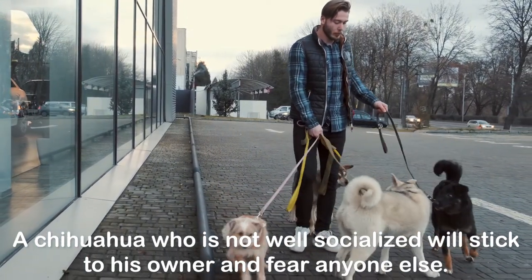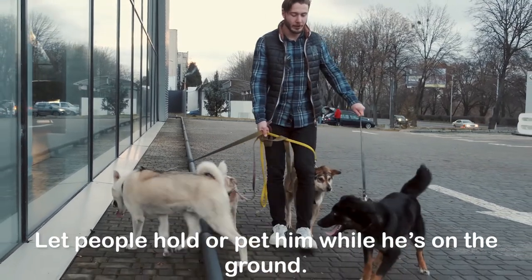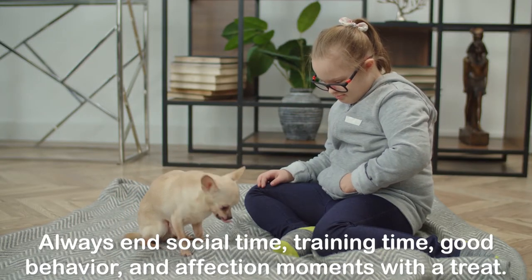A Chihuahua who is not well socialized will stick to his owner and fear anyone else. Let people hold or pet him while he's on the ground. Always end social time, training time, good behavior, and affection moments with a treat.